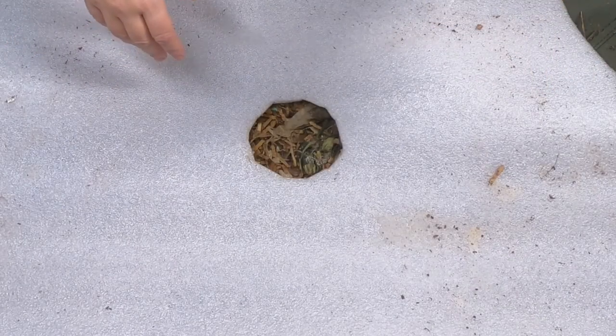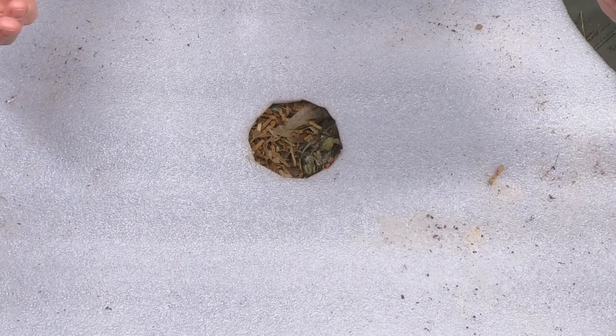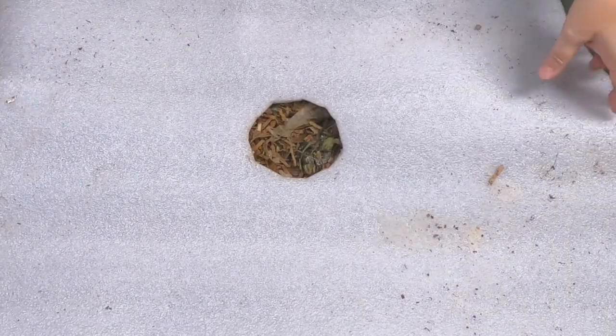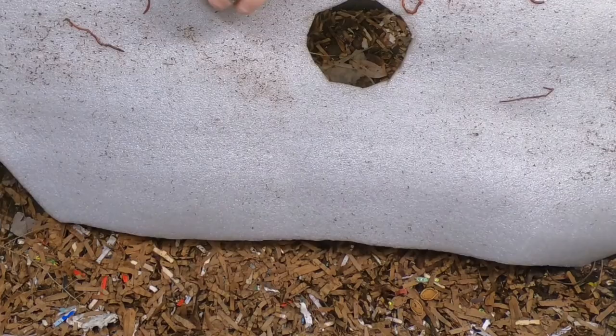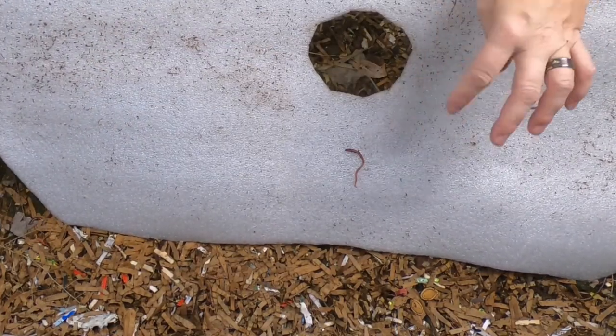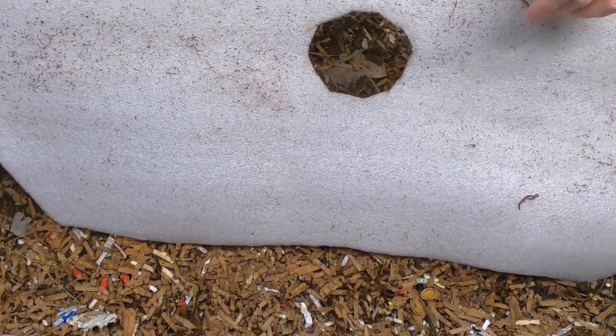Hey guys, it's Anne. Welcome to the channel. Today we are going to have a look in on my African nightcrawlers that live in the Vermibag Lil Mammoth. We're going to check in on these guys, see how they're doing for moisture and for food, and if we're lucky we might get a worm ball.